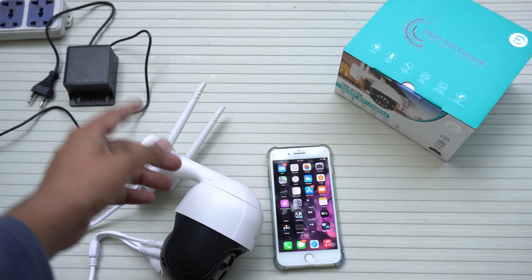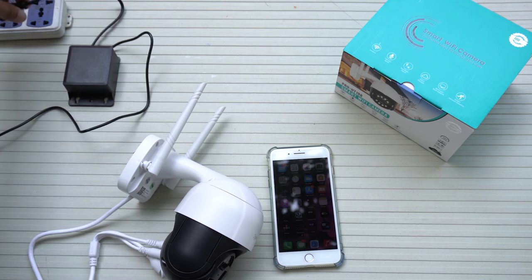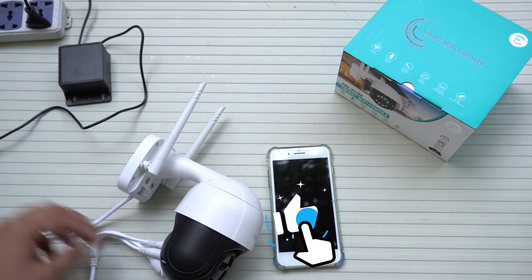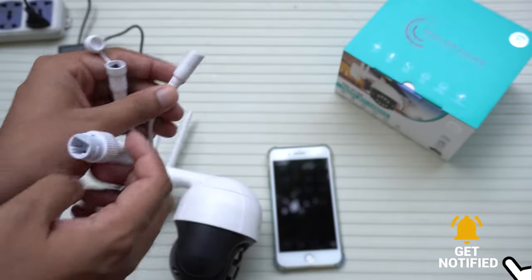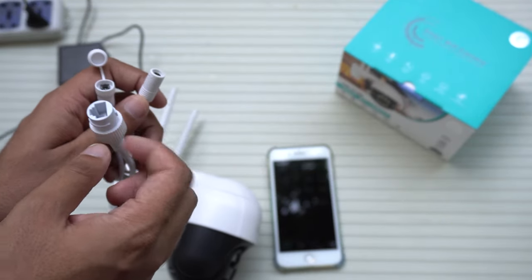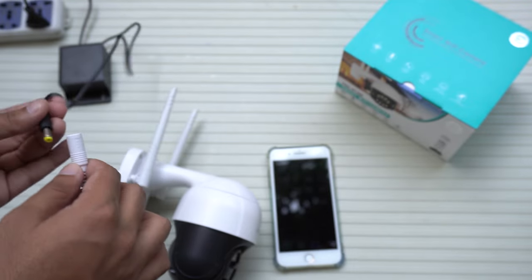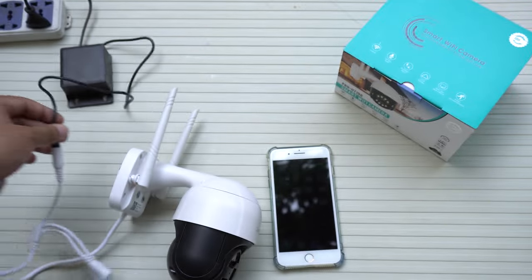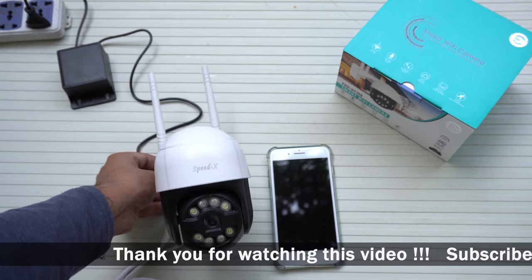Now I'm going to connect the power supply for the CCTV camera to the main 220 volts, and the other end to the camera. Here you can see one plug for the Ethernet cable port, the reset switch, and the power port. I'm going to plug in the power and wait for the camera to boot up.